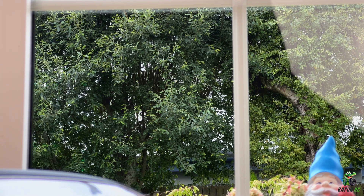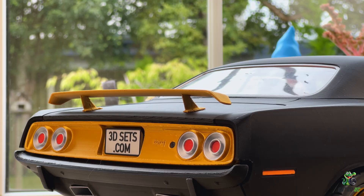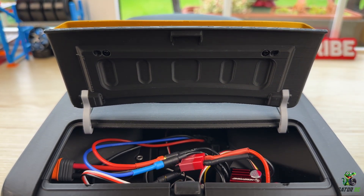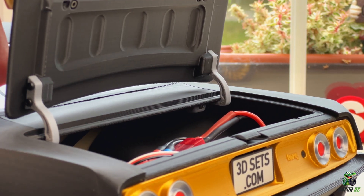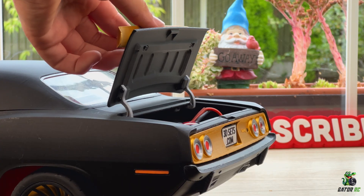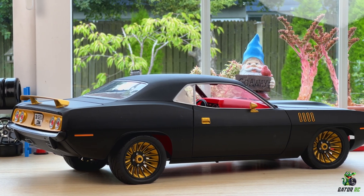We have four lights on the back that look very scale and realistic. There's another license plate that also pushes in — once you push it in, the boot opens up. In the boot is our electronics, batteries, and everything like that; it's meant to be tidied up, I just haven't got around to that yet. The boot actually latches open when pushed past a certain point — I don't really know how they did this but it looks sick. Going lower, we have our two scale exhausts, and it's pretty much the same on the other side.